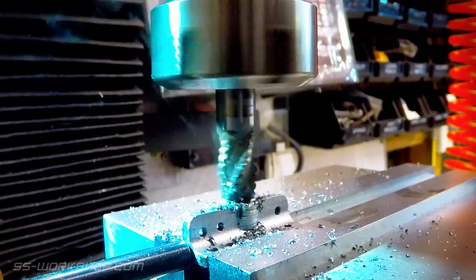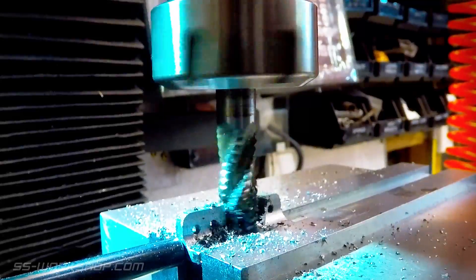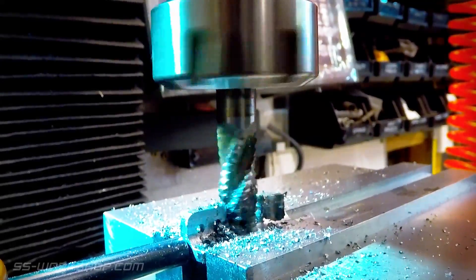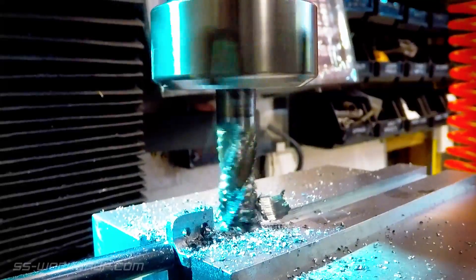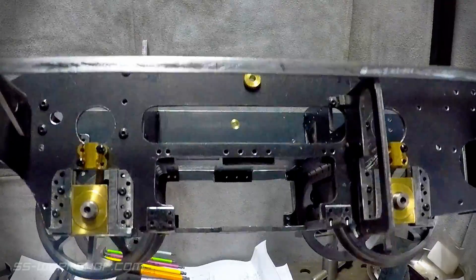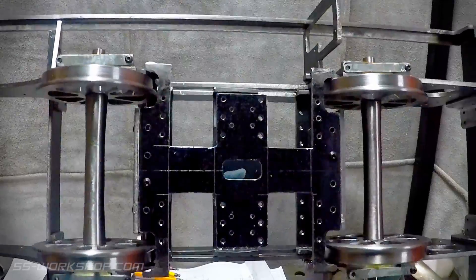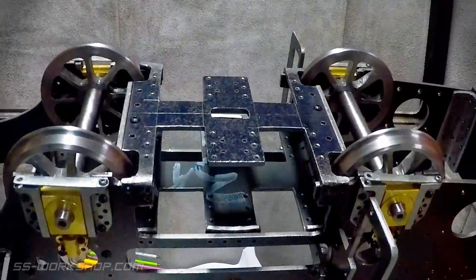The mounting angles required an opening in the side to match the connecting rod opening cut earlier. With that done I cleaned it up with a file and was ready to mount. At this point I assembled the new plate I just made, along with several others that made up the assembly, and here we have the result.